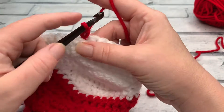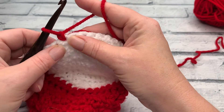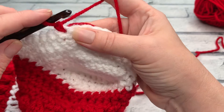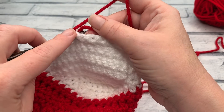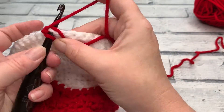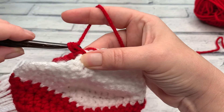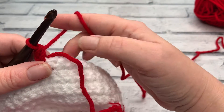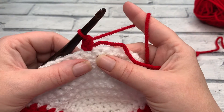Just make a chain one to secure. That chain one does not count as a stitch. What we're going to do next is work one US single crochet into the same stitch as our chain — just reinserting the hook into the one we've just joined — yarn over the hook to bring the loop back through, then yarn over and pull through two. I'm going to work over this tail end as far as I can so I can get it woven in at the same time.